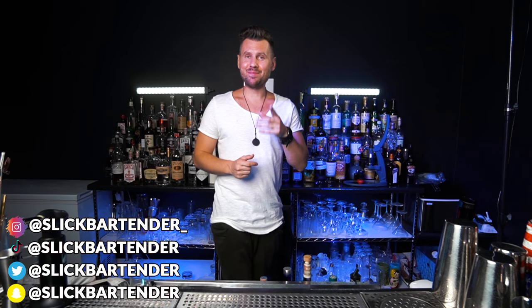You guys have been asking a lot to show my bar that we used to make cocktails. Usually stainless steel bars like this one are super expensive, but in this episode I'll show you how we got it really cheap and what we did with it.